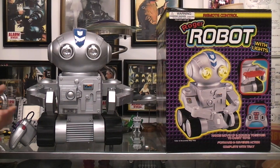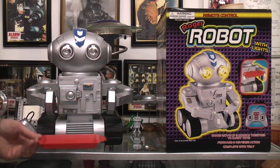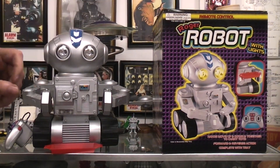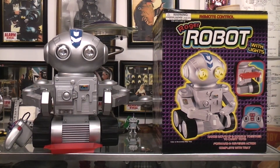It just says 'with lights' but it's the eyes that light up. Supposedly you can pick up and carry stuff with the arms, or put your snacks on the tray. Rather large and impressive. I don't remember it being very much money but I don't see a price sticker on the box. I'll look online and see if I can find a date and if I can I'll put it in the description. Thank you.